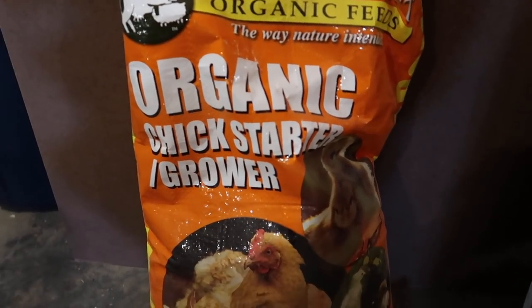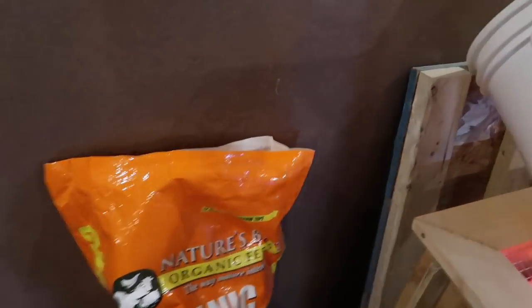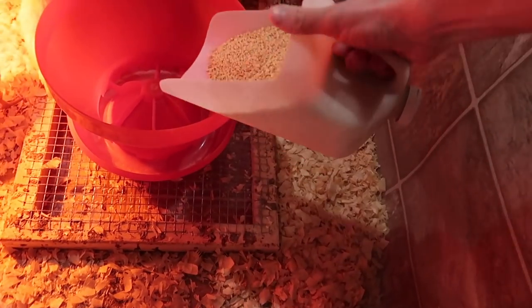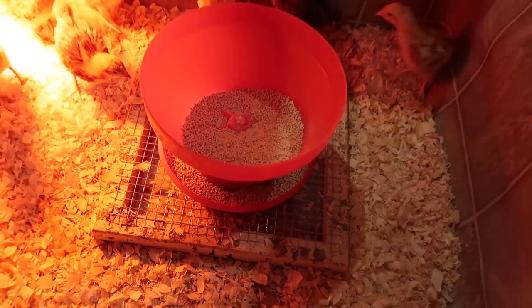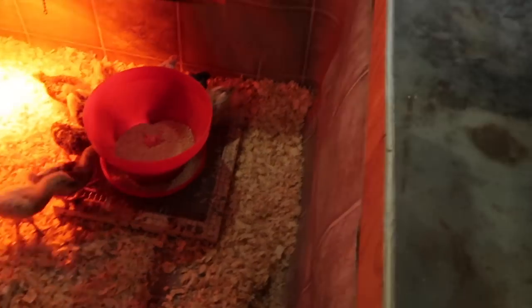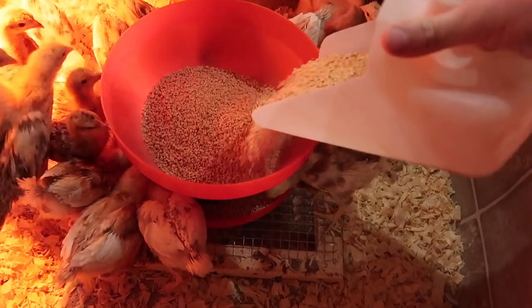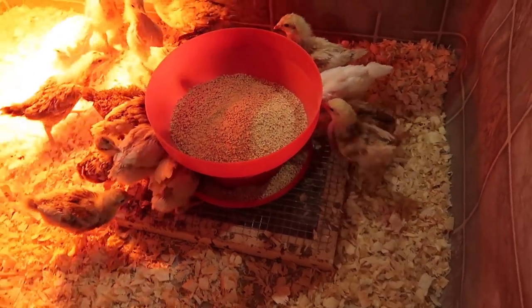You're going to want to make sure you get a chick starter — you can pick that up at your local feed store or Tractor Supply. We like using this turbo feeder because it holds a lot of food, stays nice and clean, and this way our chicks always have a good supply of feed in front of them, which means they'll grow faster and healthier.